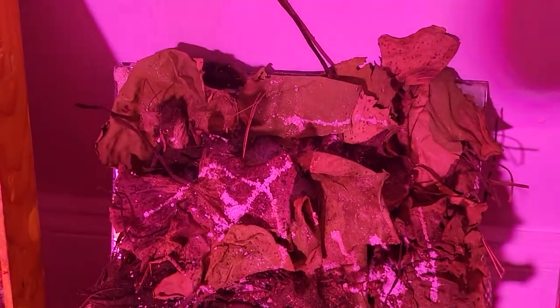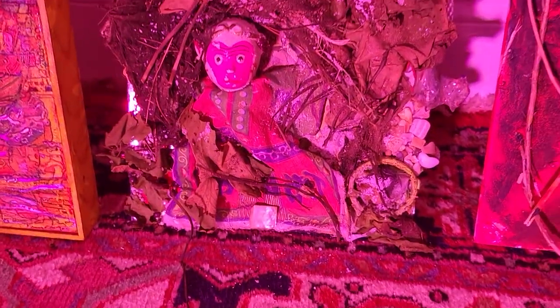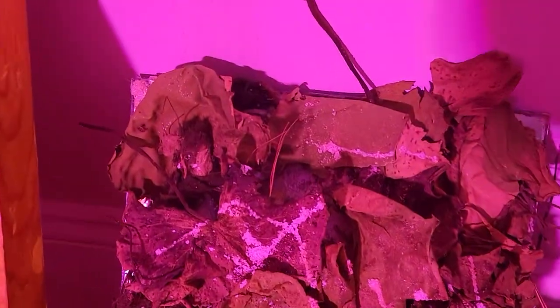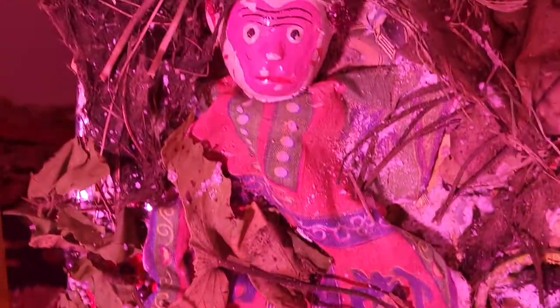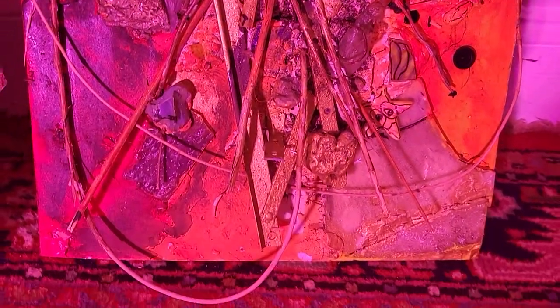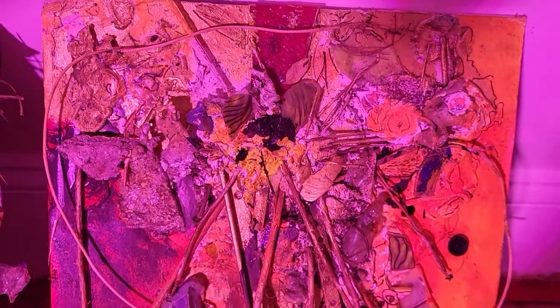I trimmed my water lily leaves from my water lily — they were just taking over the whole pond — and those things dried and I liked the way they looked, so I just glued them onto this. There's another painting that I've been working on; I just started working on this again. I started that about three years ago and just kind of glued stuff on it, went 'oh yeah that looks alright,' and just put it away.